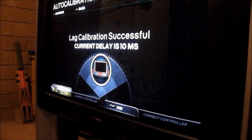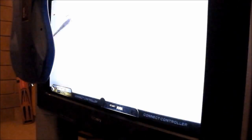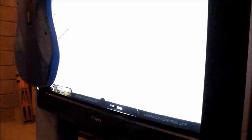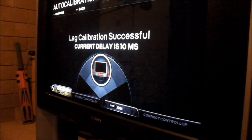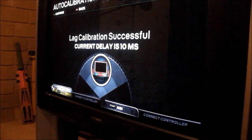This review wouldn't be complete without an input lag test, so I'll use Rock Band 3. Current delay is 10 milliseconds. I've tested it 10 times — the lowest was 8 milliseconds and the highest was 11. Very consistent. The average on other old CRTs is about 10, so this is on par with standard definition television. That's excellent — it's at the baseline. You couldn't ask for any more.